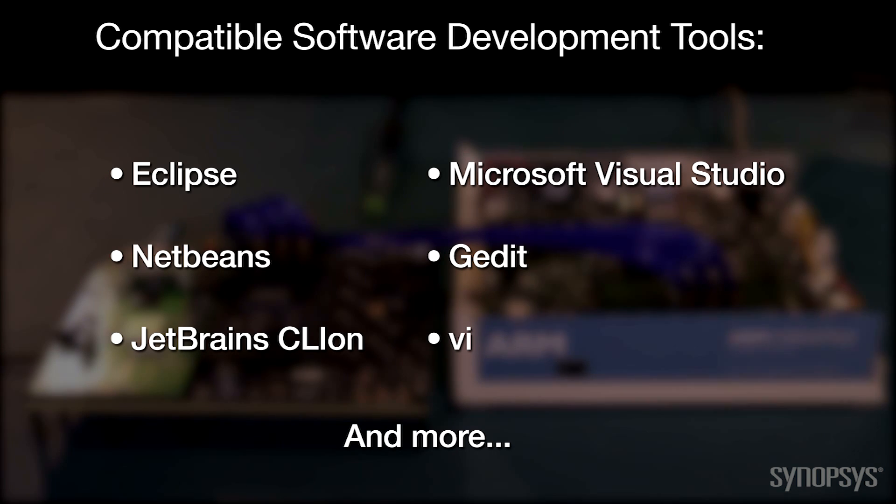It's compatible with most software development tools, so software engineers can start driver and firmware development in their preferred environment.